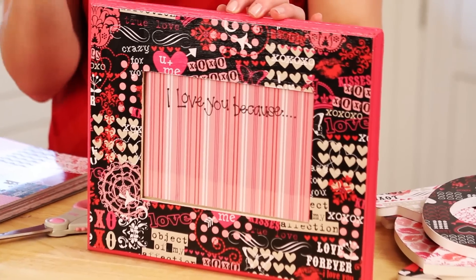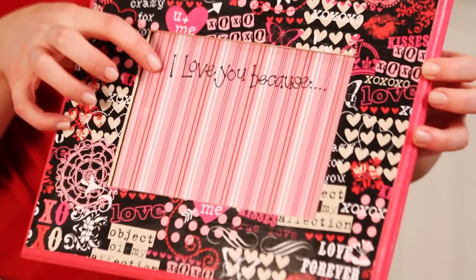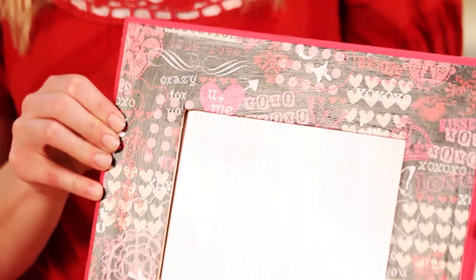Let's start with the frame. I painted my frame pink, but you don't have to paint it — you can just mod podge it or just paint it, either way works. You can even take an old frame you have laying around and just put in 'I love you because,' and that would work too. So whatever is easiest for you.